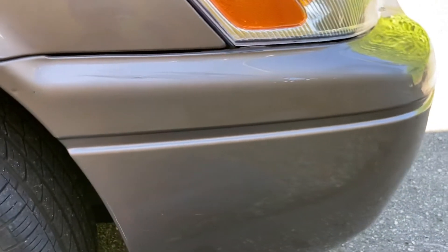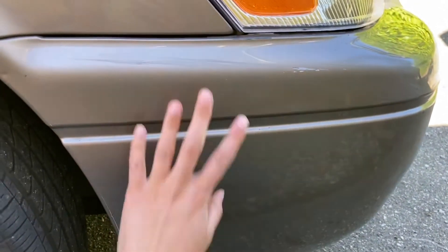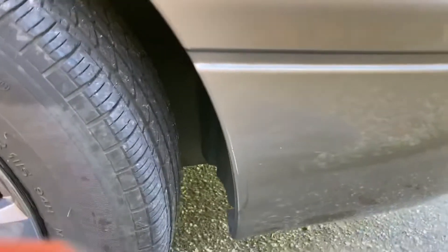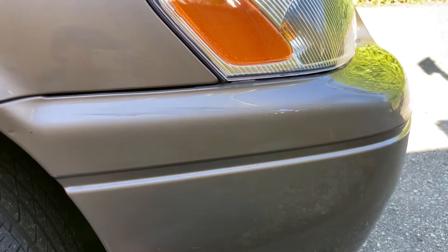So now, because I was using rubbing alcohol, it might have dried out the car, so I'm going to take some wax — this is a candle that I got from Michael's — and then rehydrate the car's finish.